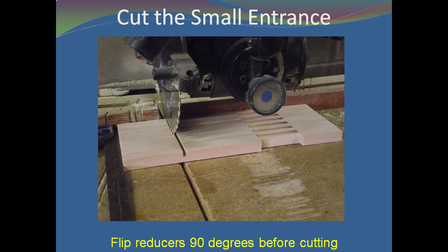After slicing off the reducers from the wide board, flip each individual reducer 90 degrees, line them up, and cut the small 1½ inch by 3⅛ inch entrance 3½ inches from the other end of the board.